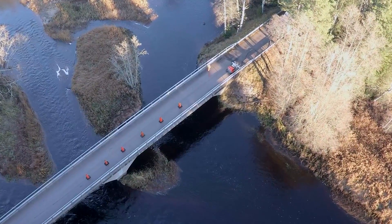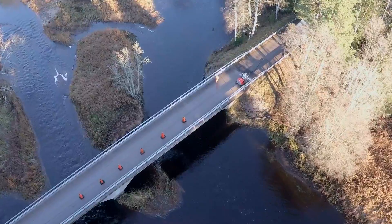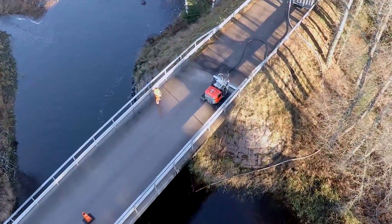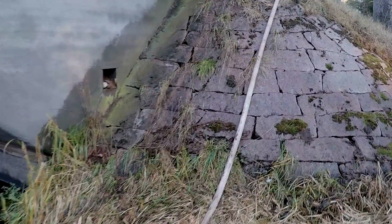Water. The most natural thing there is. Essential for most things in life — and hydro demolition. Just pump fresh water from an appropriate water source and you're good to go.